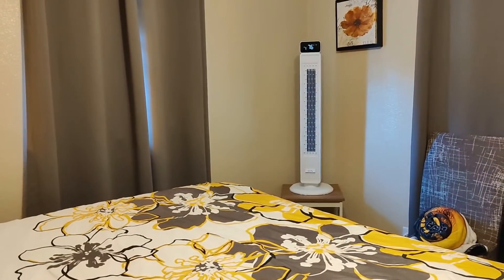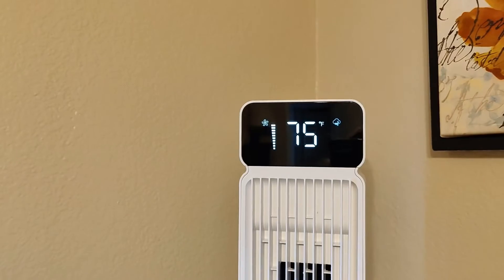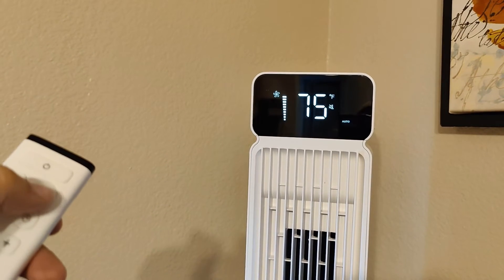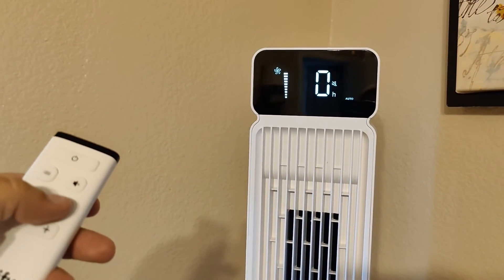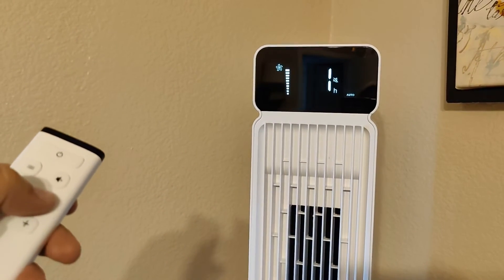This fan has all the bells and whistles. It has an oscillating function, a temperature gauge, and four preset modes for strong wind, medium wind, sleep mode, and an auto function. It also has a mute button so if you don't want to hear the beeping when you click the remote or the buttons on top, you can mute it. And finally it has a timer option from 1 to 12 hours.